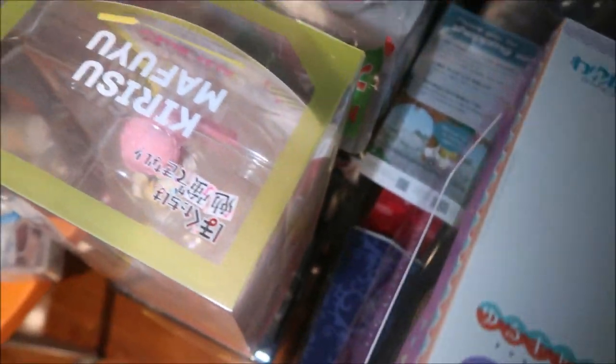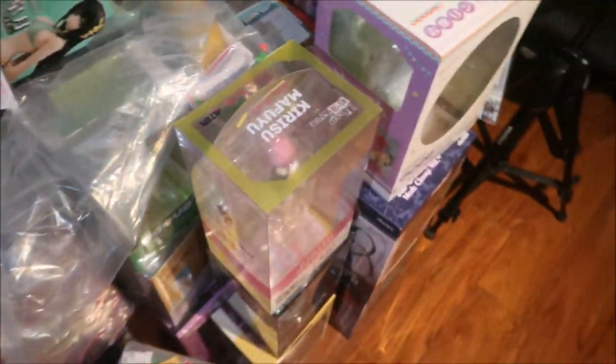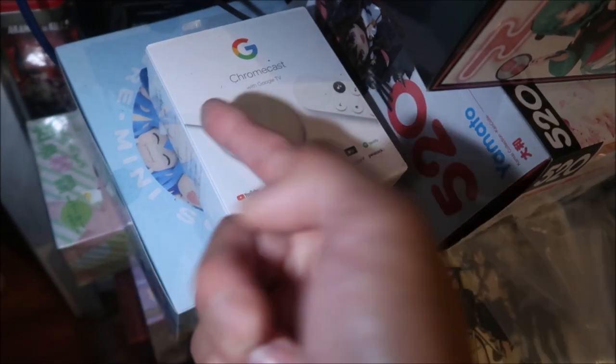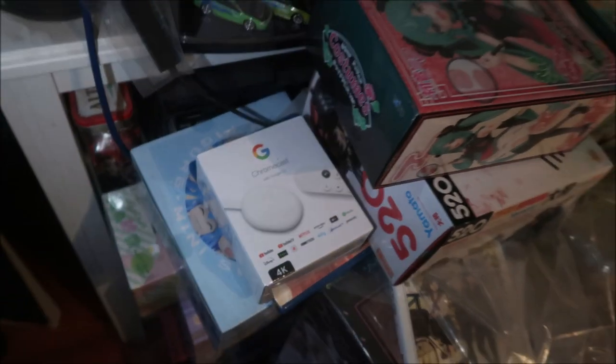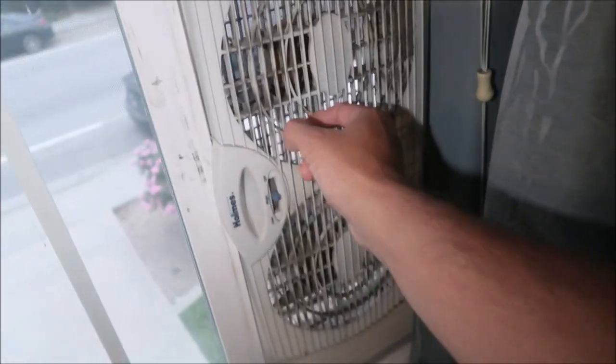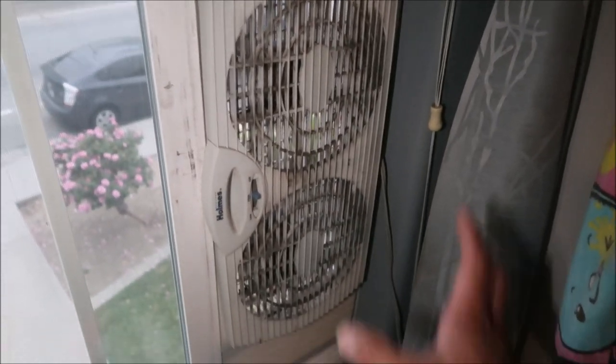Some dust is your dry skin flaking — I'm not gonna lie, that happens to me but only in the wintertime. You can see on this Google Chromecast I've never opened — it's pretty dirty. This area right here is the dirtiest, everything is really dusty. Unfortunately I cannot find a window fan that has an air filter in it. I used to have one but they don't make them anymore, so that's why I decided to try this.